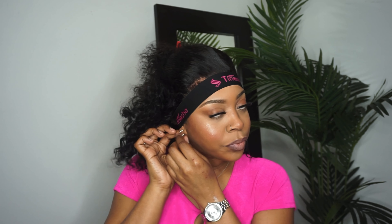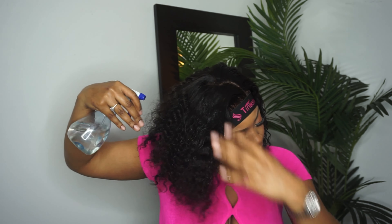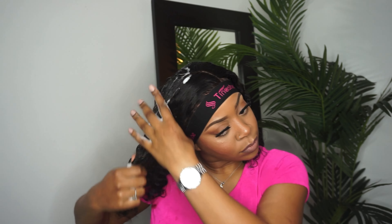I'm going to use the Tinashe edge band to hold my edges in place while I style the rest of my hair. Now let's get into styling — it is super easy. I'm just using some water and mousse; the mousse I'm using is Lot of Body, and I did show y'all the bottle this time, so you're welcome. Just water and mousse, and that is it.